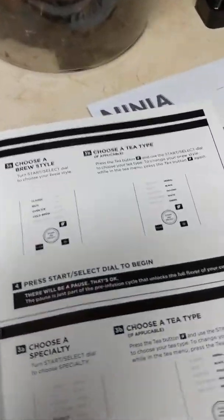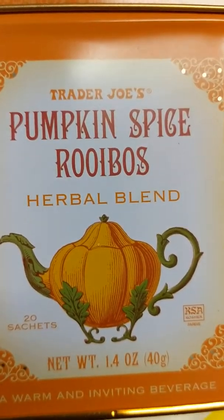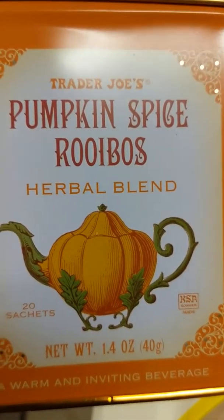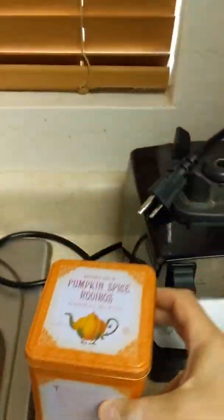Shogunstein loves tea, so because it's almost time for Thanksgiving, we got some pumpkin spice Bigelow's herbal blend. I thought Bigelow's was fish tacos, but I guess it's also pumpkin tea, so we're going to give this a try.